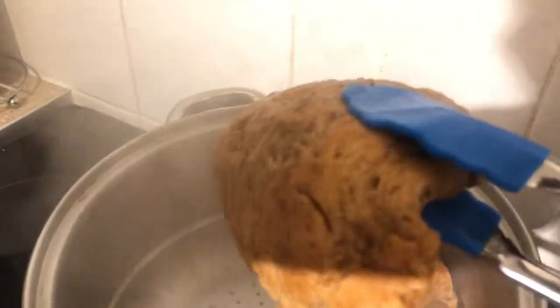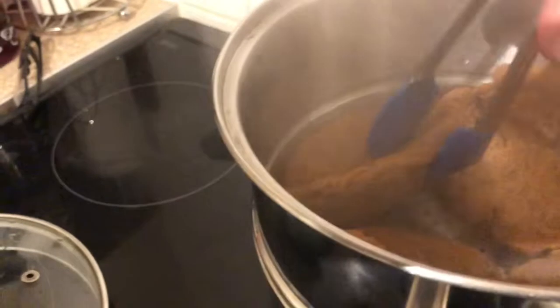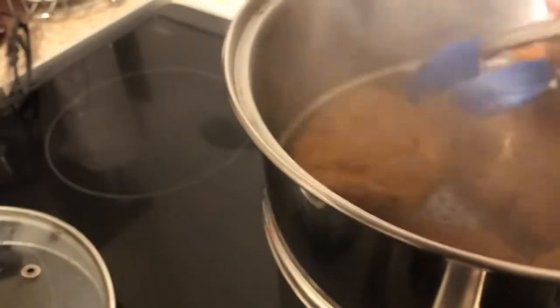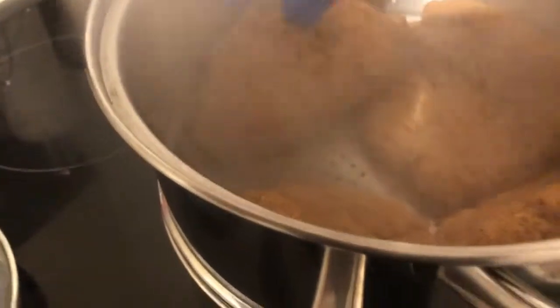Then steam them — 25 minutes should do it. Turn them halfway through. They will expand, so I'd do them in batches; my steamer was not big enough, which was a bit of a problem, as you can see. Once you eventually turn them around, leave them for 25 minutes, then turn the oven off. They should be quite large and have a steak-ish consistency to them.